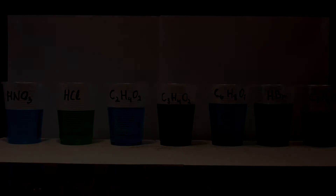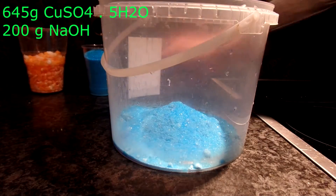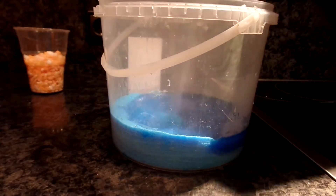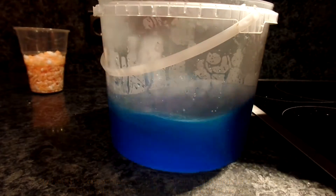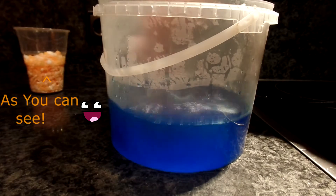Our reagents will be copper sulfate and sodium hydroxide. You can use potassium hydroxide if it is more accessible to you. For every 100 grams of sodium hydroxide you are going to need 315 grams of copper sulfate, and from that you should get 100 grams of copper oxide. The reagents do not have to be very pure.